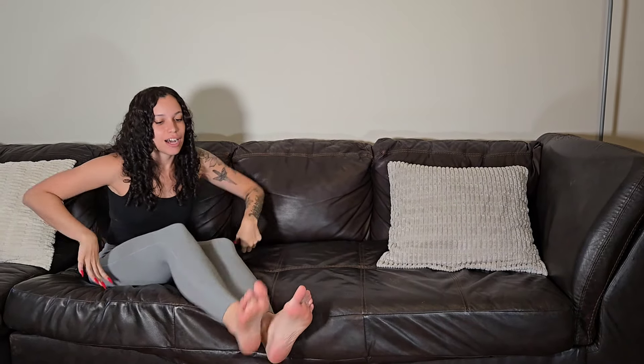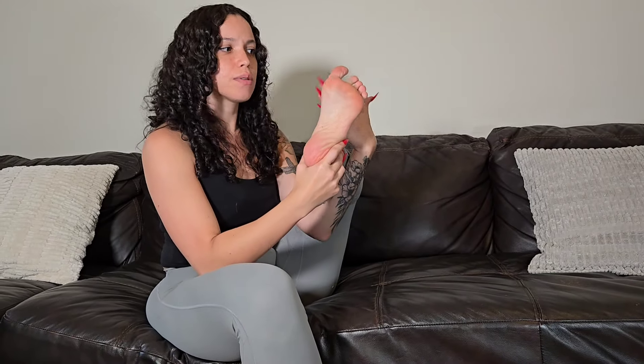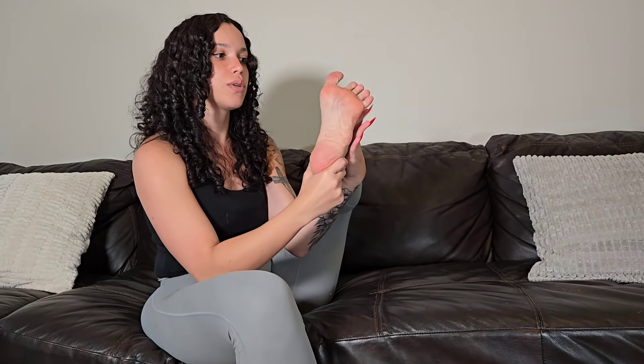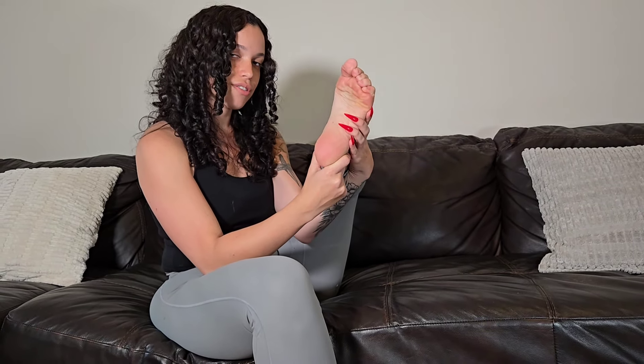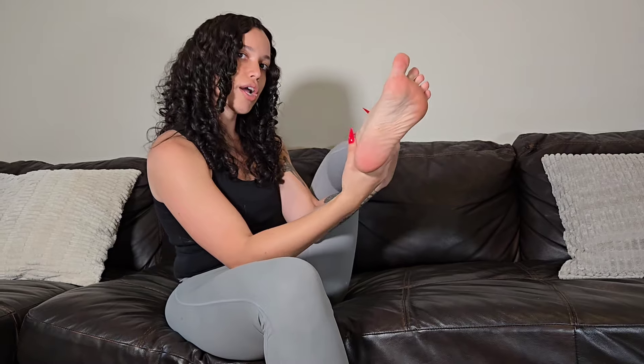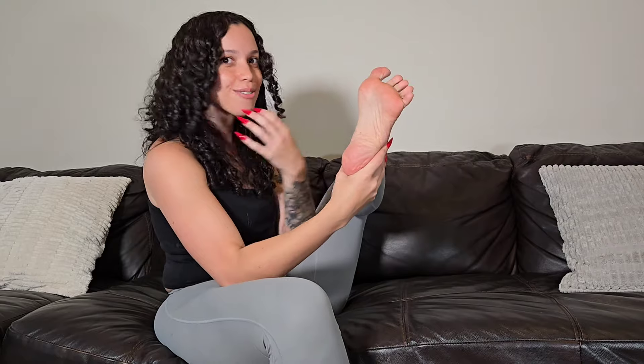Some signature poses — one that a lot of fans recognize with me is my feet and face pose. If you're flexible, you can hold your foot up close to your face and do different poses with your feet. You can spread your toes, you can scrunch, you can show off your arch. You just want to get your foot close to your face, because they want to see your foot but they also want to see your pretty face. I also like to do one with both of my feet in the air.